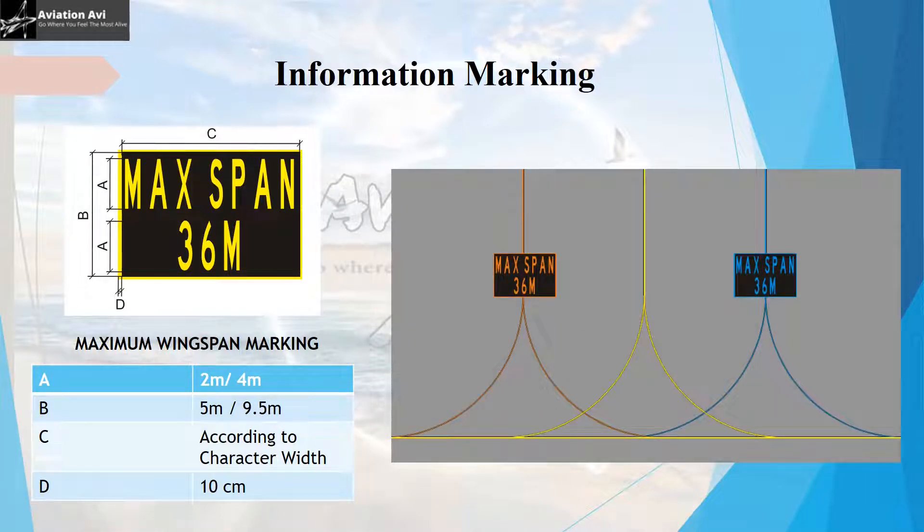You may notice that some leading lines are shown in orange or blue while others are yellow. This is because, as per best practices at many airports, color coding of centerlines along with the maximum wingspan marking has guaranteed safe operations. Color coding provides enhanced visual guidance to pilots, indicating which particular line to follow based on maximum wingspan, thereby enhancing the safety of aircraft operations.